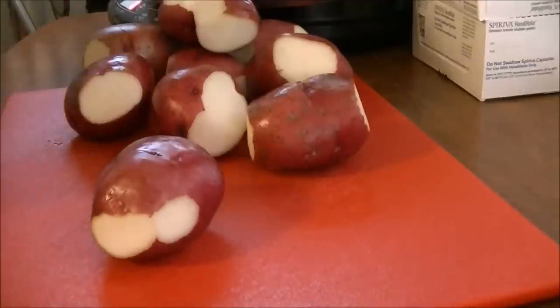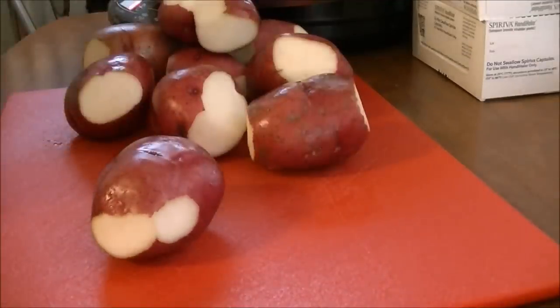This is from a leftover ham. You can use your leftover ham that you had for Easter, which is what I've got, and that's what I'm going to use.